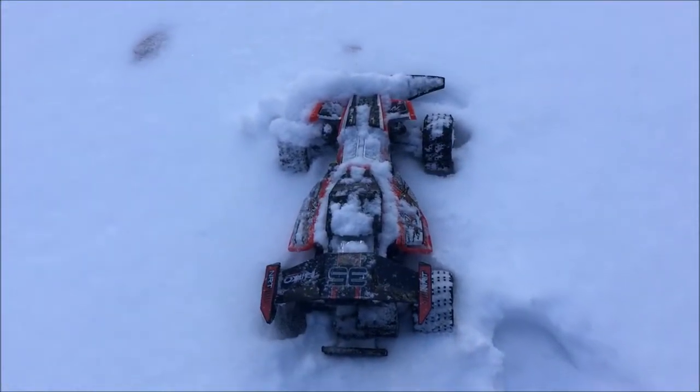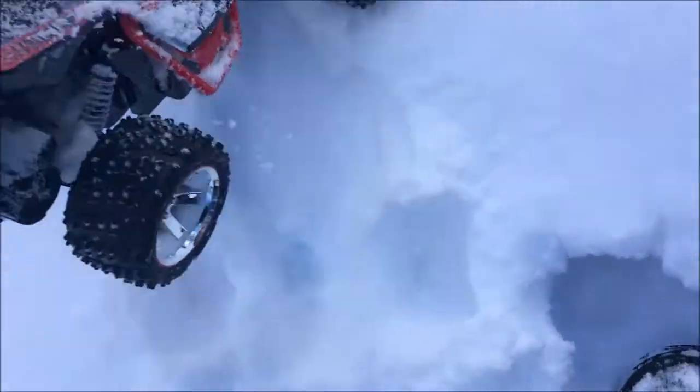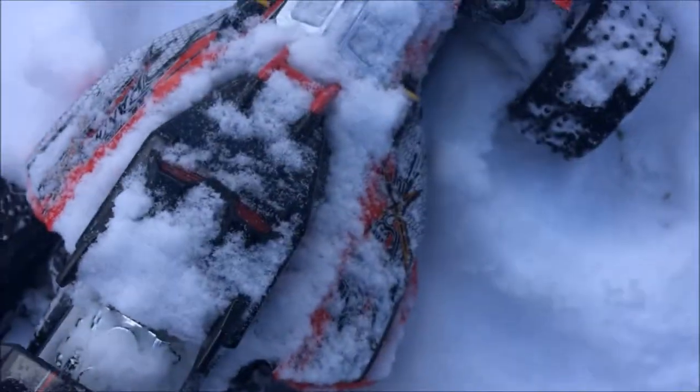I don't even think it's going to drive, to be really honest — it's just going to slide and spin its tires. So I can't go off-roading sadly, but in the summer we can definitely take it off-roading and I plan to do that a lot.